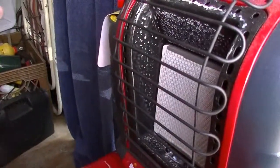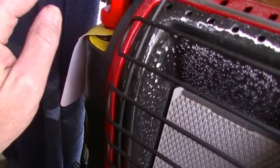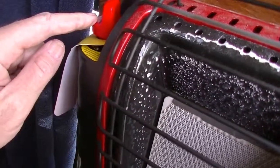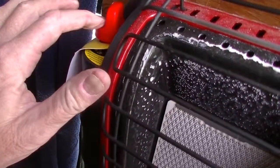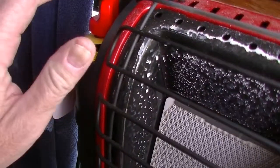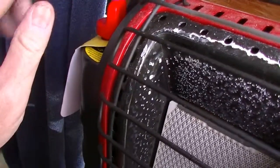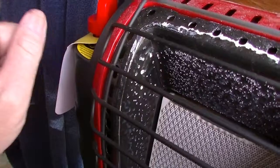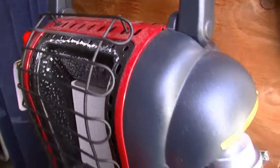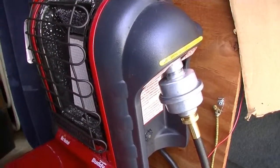The other problem I encountered is the ignition switch — that clicking mechanism will break. That's why when you start it up, just push it down one time, let the propane circulate, then ignite one more time and it'll light. That way you'll save the switch, because this was the other thing that broke and was the demise of the other Buddy Heater I had. So those are the things you need to know about the Mr. Buddy Heater.